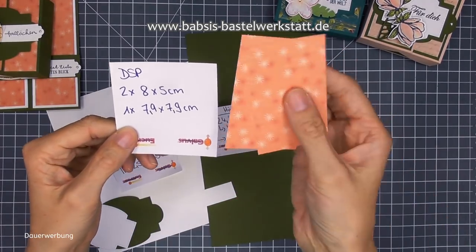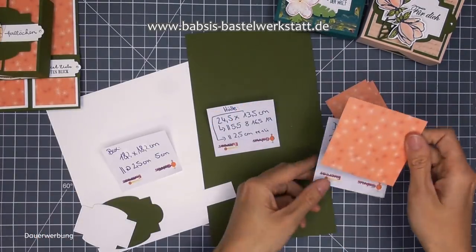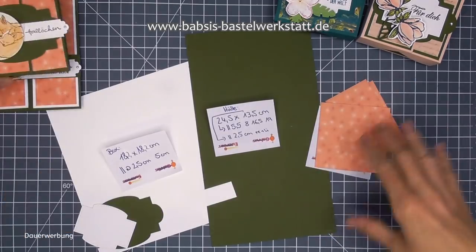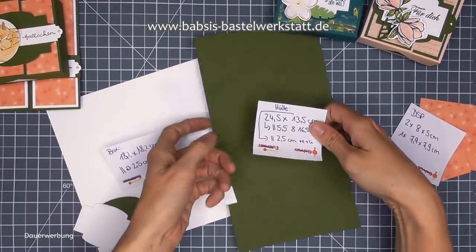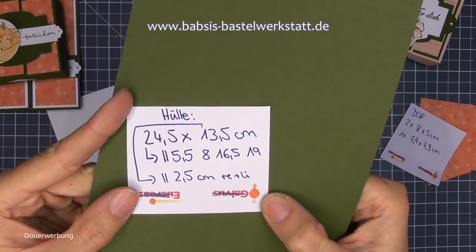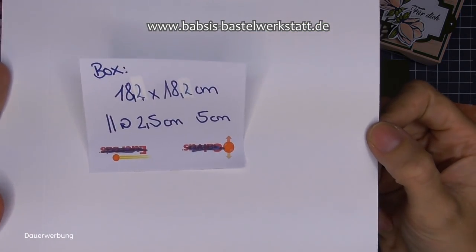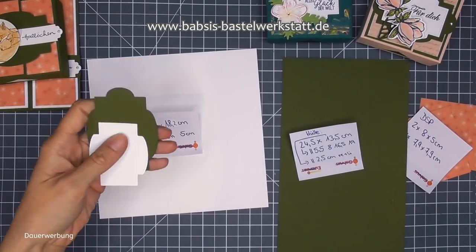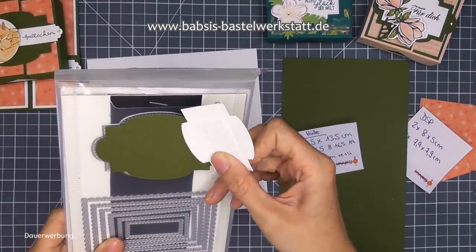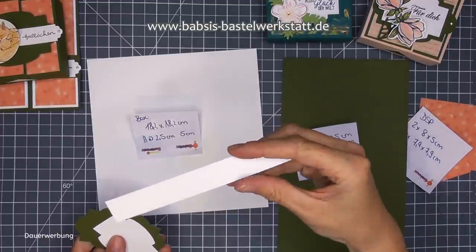Vom Designerpapier habe ich einmal zwei Stücke mit 8x5 cm und ein Stück in 7,9x7,9 cm - wobei meins hat jetzt nur 7,5x7,5. Das mache ich in die Innenseite rein, weil die Verpackung weiß ist. Dann habe ich für die Umrandung der Box - die Hülle - ein Stück Farbkarton in Waldmoos mit dem Maß 24,5x13,5 cm. Und für die Box selbst ein Stück Flüsterweiß in dem Maß 18,2x18,2 cm. Dann habe ich noch ein bisschen Deko - ausgestanzt aus den bestickten Rahmen - einmal in Waldmoos und den zweitgrößeren in Flüsterweiß.